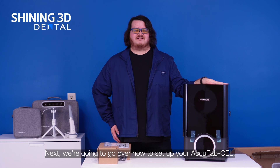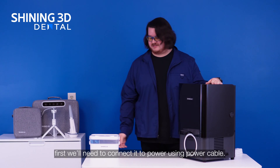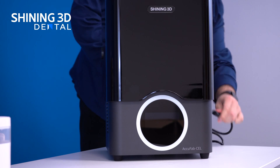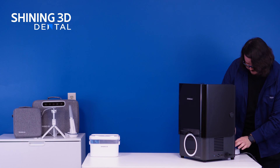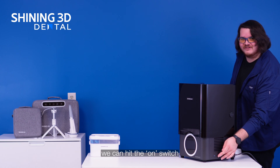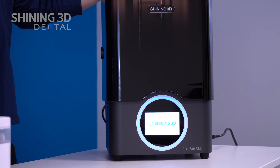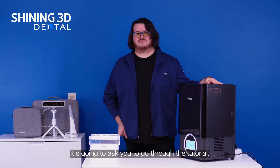Next, we're going to go over how to set up your AccuFab cell. First we'll need to connect it to power using the power cable. After connecting the power, we're going to hit the on switch and the machine is going to power on. On first time boot, it's going to ask you to go through the tutorial.